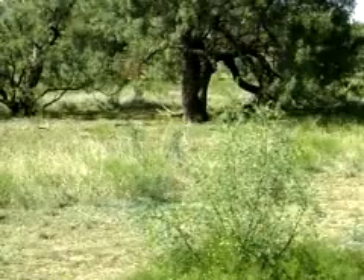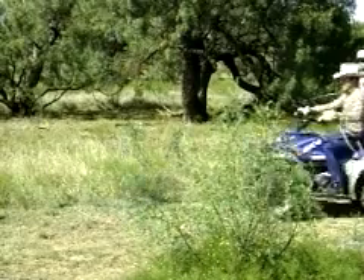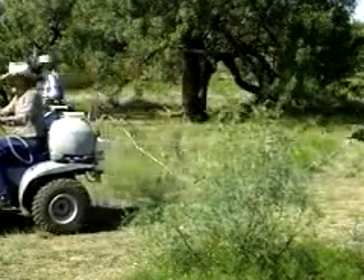The only limitation to the leaf spray method is the height of the plant. The large mesquite behind me would be too large to try to hand spray.